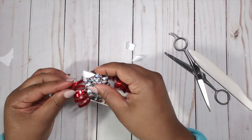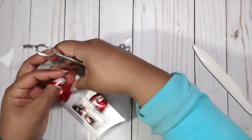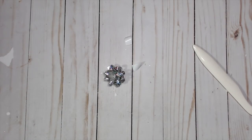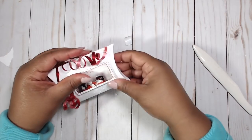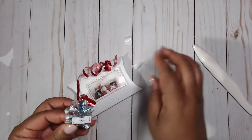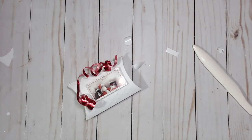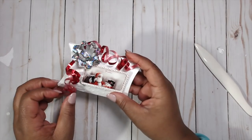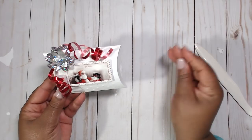I want the ribbon to curl around nicely, so I give it a tighter curl first. I add a dot of glue and place the curly ribbon on top. Then I take the backing off the bow, add some hot glue to the back, and place it in the corner. I trim off the extra curly ribbon I don't need, and there we have our finished pillow box!